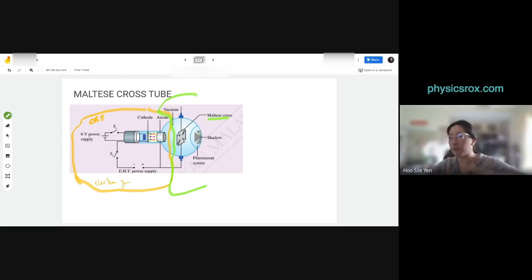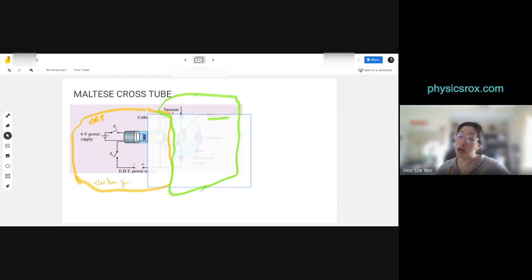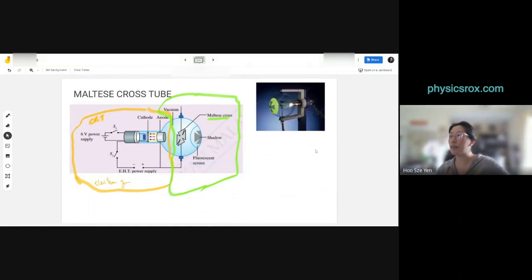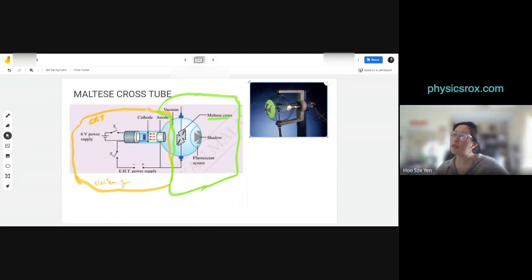We coat one section with the zinc sulfide fluorescent material. Let me show you a photo of the Maltese cross tube — Google is very helpful here. You can see the Maltese cross tube: the green-colored part is the fluorescent screen, and you can clearly see the Maltese cross shape on it. That green section is where electrons strike and produce light.